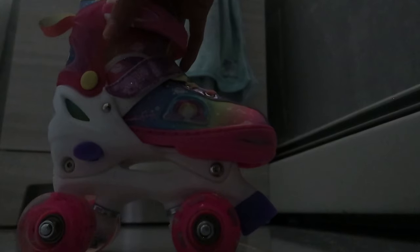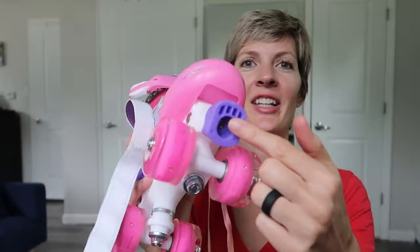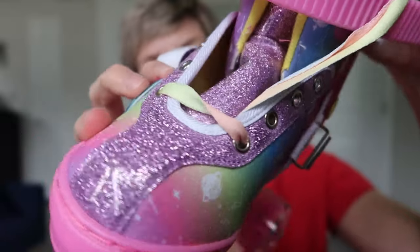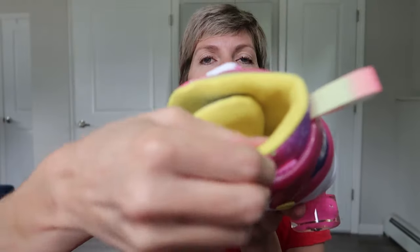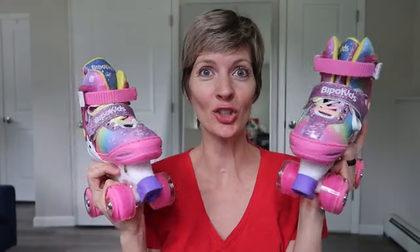The laces are even rainbow — so fun! Really fun LED lights on the wheels, no battery required. On the side there's a light that flashes on impact. Super fun. And then here is the brake at the front. I love the design — it's really fun. There's constellations and it's all shimmery. These roller skates are so cute. I love this little loop they have on the back so you can hang them in the garage. It's really nice padding all around, on the tongue and the sole. They seem really comfy, so let's get them to my girls to try out.